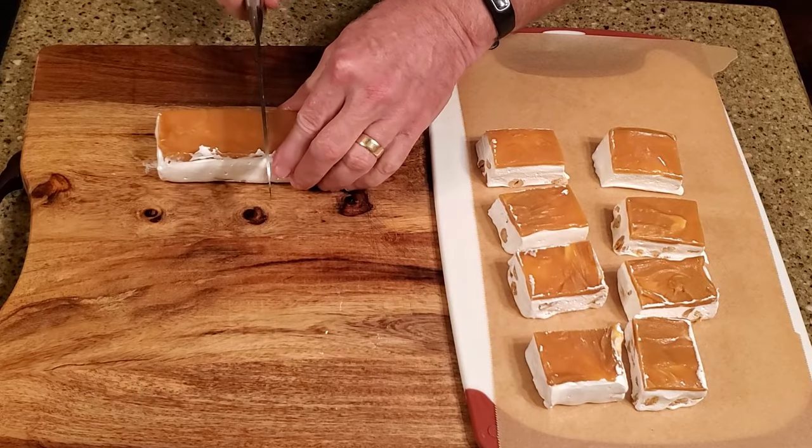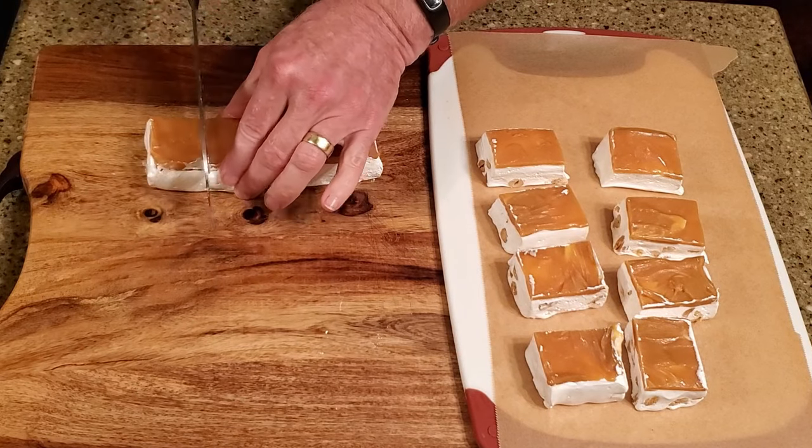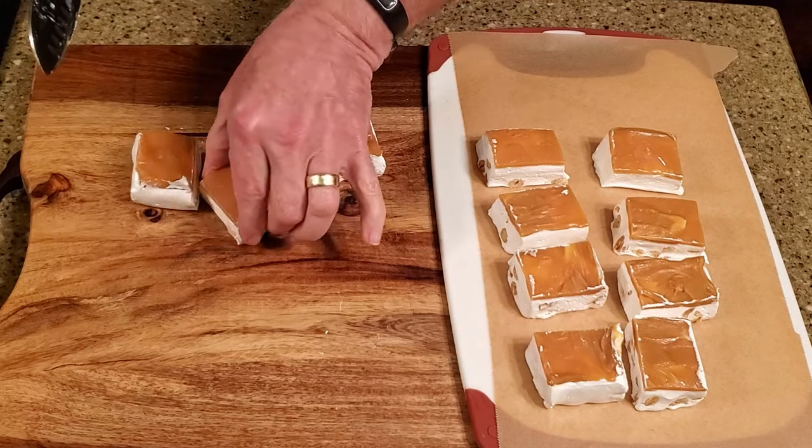Using a sharp knife, cut the nougat into whatever size pieces you'd like. It may help to occasionally wipe the blade clean with an oiled paper towel.